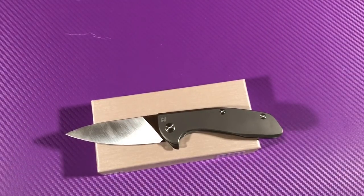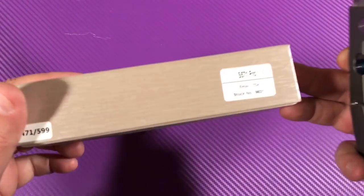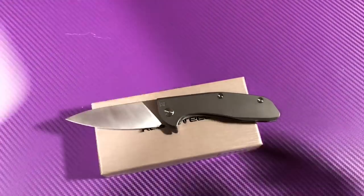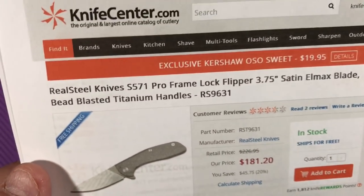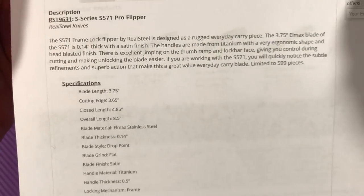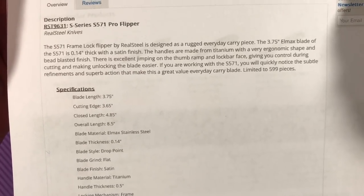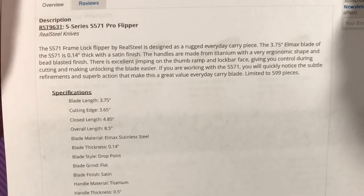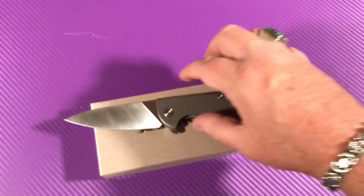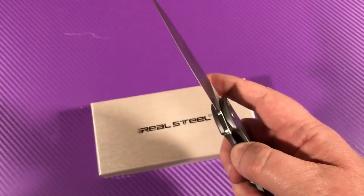I really do — the S571 Pro. Limited edition. And if you want one, they're for sale online. It's $181.20 at the Knife Center — in stock. LMAX blade. It's really nice. Limited, 599 pieces. What a nice knife. I like it. It's got to go with my other two — the Megalodon and the Griffin. The only thing I'm missing, I think, is the Stingray.